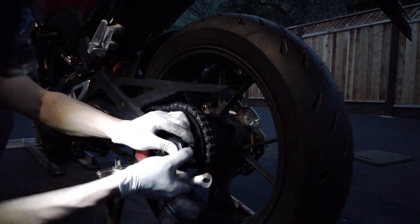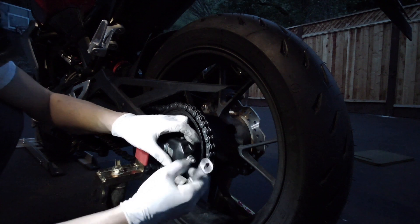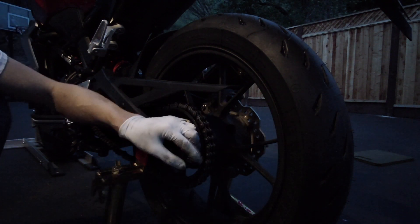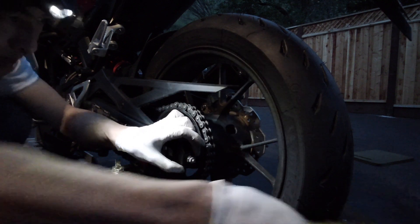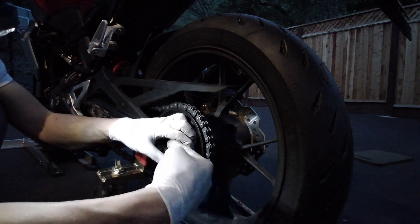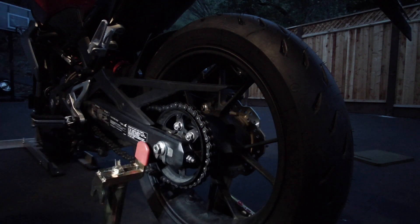Now it looks kind of misaligned. I'll loosen it up a little bit. I always have a mallet with me — I usually hit the end of the wheel to push it that way, which gives me a little bit of slack.